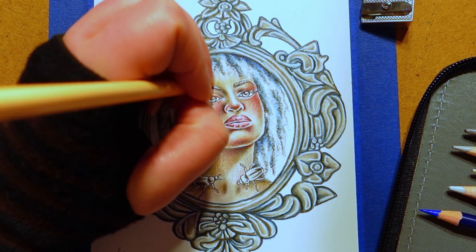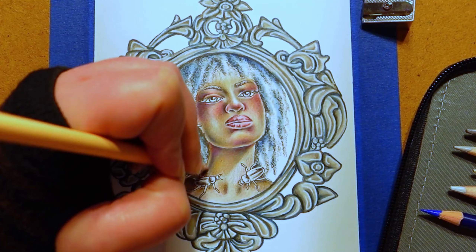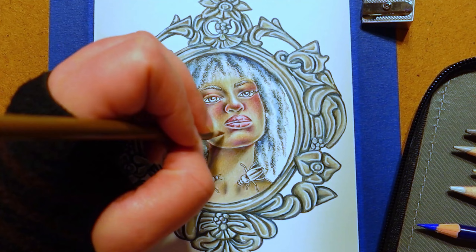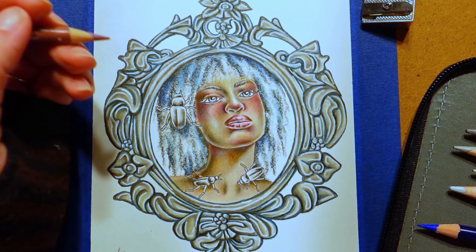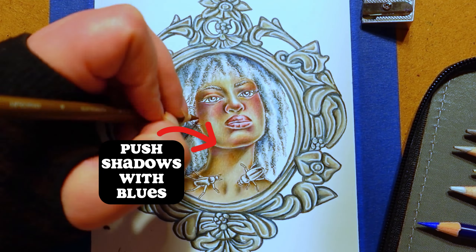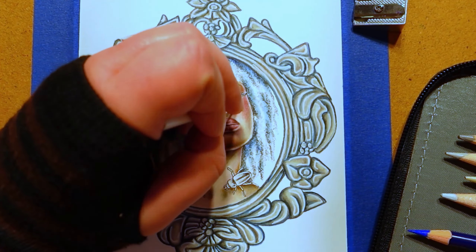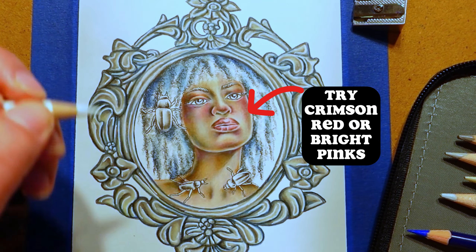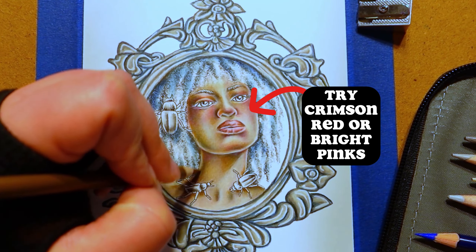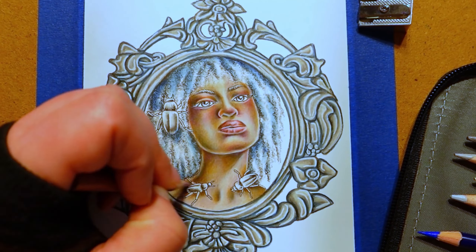Here's tip number two: embrace different colors in skin tones. Sure, we all think of browns and peaches when coloring a face, but don't be afraid to experiment with other colors. Try to push shadows with blues or violets — those cool hues will be a lovely contrast to any warm colors you use. Have you tried adding crimson red around the eyes or the tip of the nose? How about strong, vibrant pinks or oranges in the cheeks and chin? If you're nervous about experimenting with color, remember you can always test them beforehand on a scrap piece of paper.